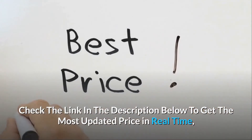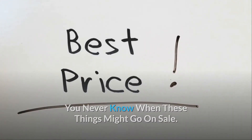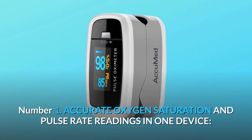Check the link in the description below to get the most updated price in real time — you never know when these things might go on sale. What makes this product a smarter choice? Number one: accurate oxygen saturation and pulse rate readings in one device.